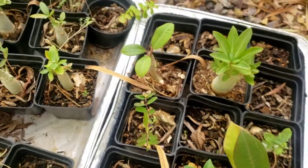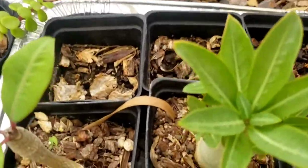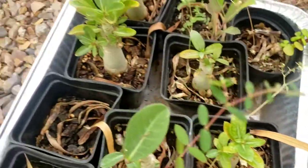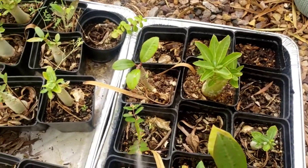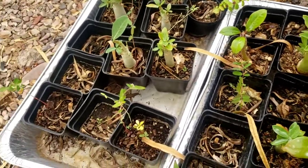Here are my desert roses. Right in the center of the desert rose is typically where aphids like to hang out, so I'll just preemptively spray the middles of those a little bit.